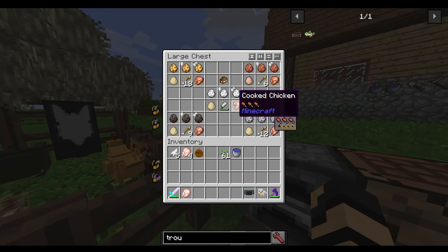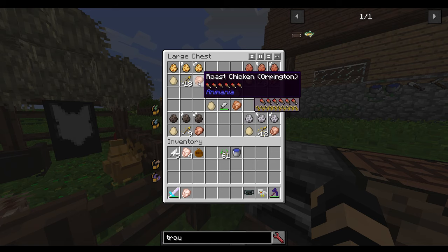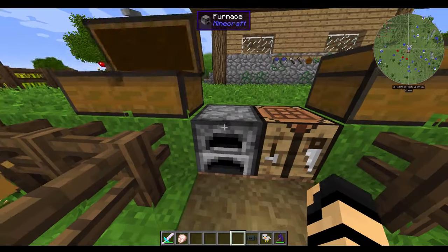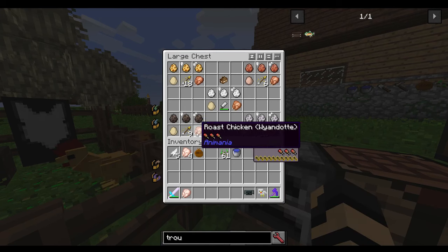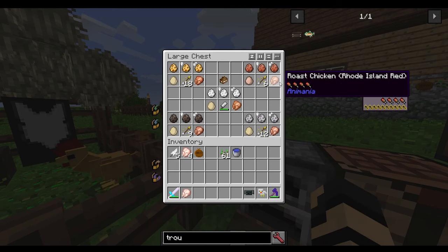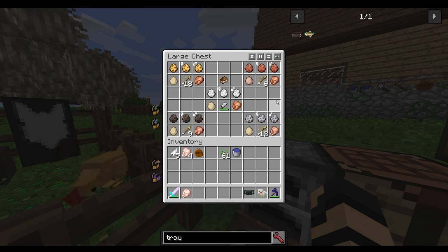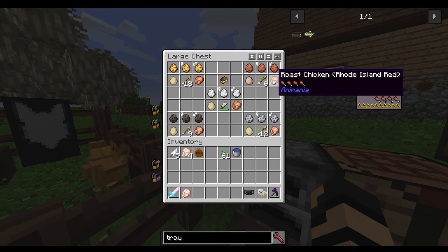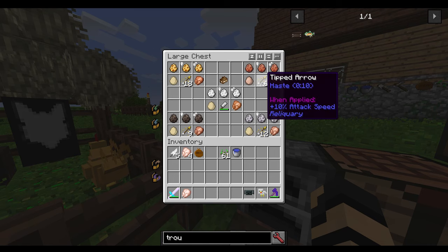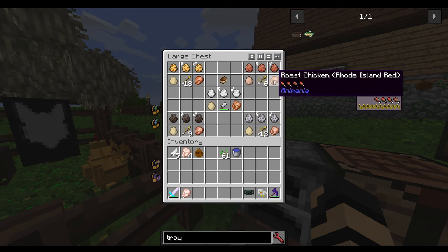You don't really need a carving knife for the chicken. You just get yourself raw chicken, cook it up in your furnace, and get yourself cooked or roast chicken. Each one has different stats. If you have a Rhode Island Red chicken, it will give you a 60-second boost of haste once you eat it.